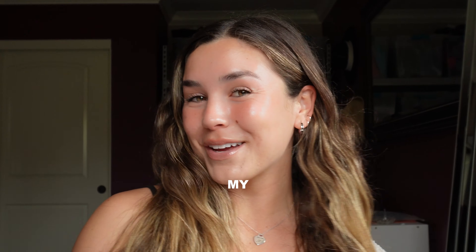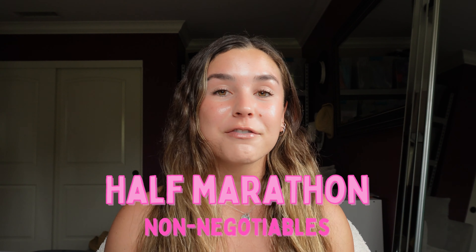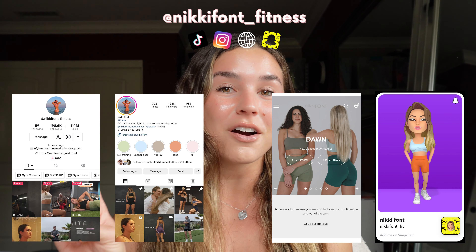Hello friends and welcome back to my YouTube channel. In today's video we're going to be going over my half marathon non-negotiables — what you will need and what I found extremely essential to my half marathon training. My name is Nikki, I do fitness, motivation, and lifestyle content. Over the past couple months I've been transitioning from lifting in the gym to long distance running, eventually falling in love with it and signing up for a half marathon, which is 13.1 miles.